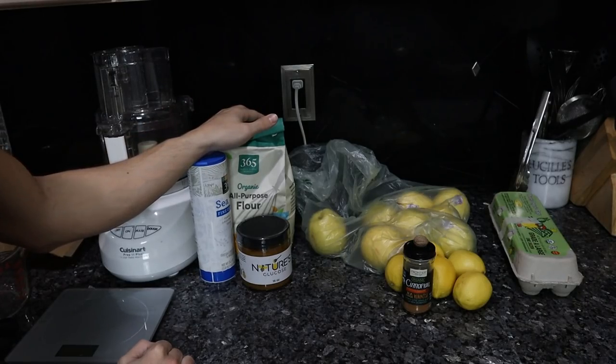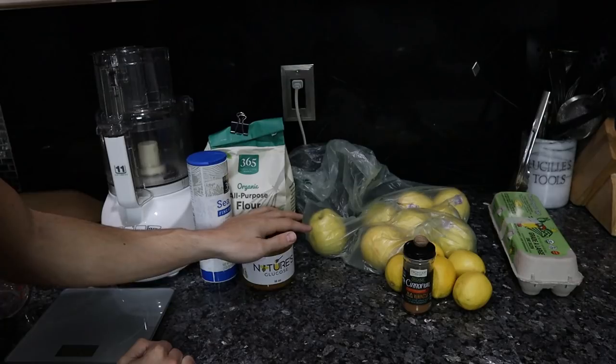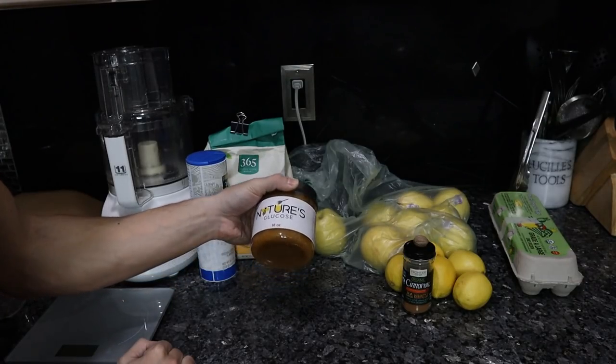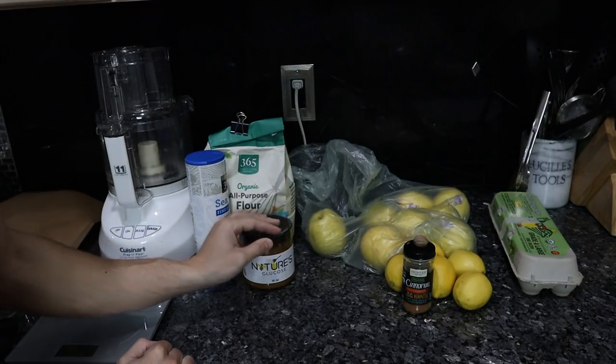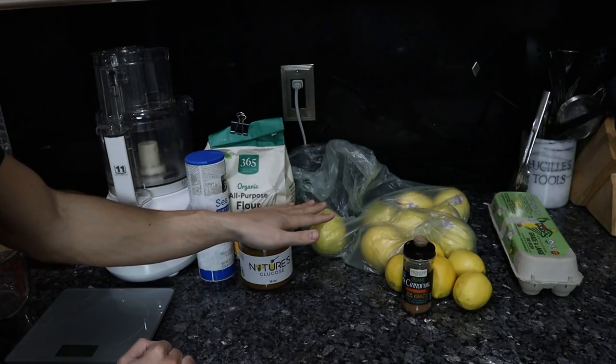Let's go over the ingredients. We're doing a near-classic pie crust with a little bit of a twist. We have organic flour, sea salt, and I'm using nature's glucose as opposed to regular sugar — this takes stress off the body's enzymes and it's healthier overall. We also have some grass-fed butter and milk getting really cold in the freezer.